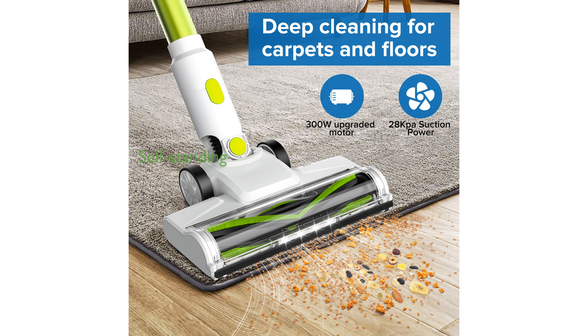The vacuum's self-standing design adds convenience, as it can be stored easily without requiring additional support, making it ideal for quick and hassle-free tidying.